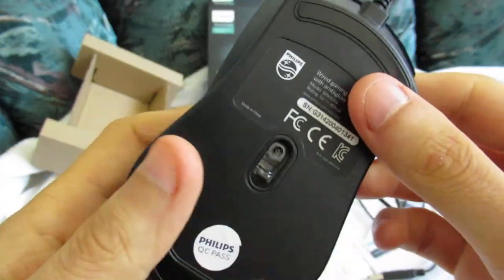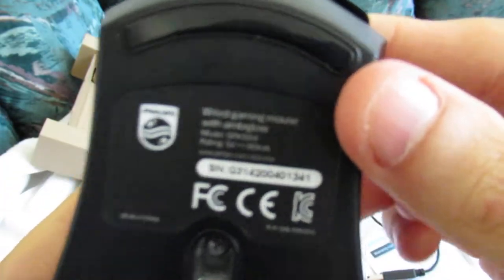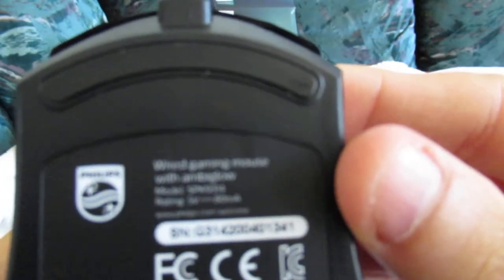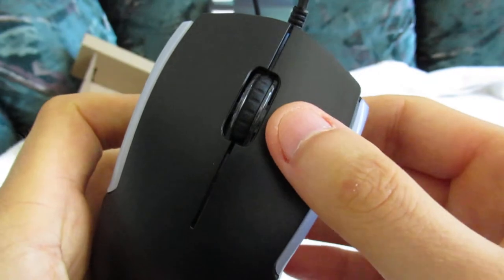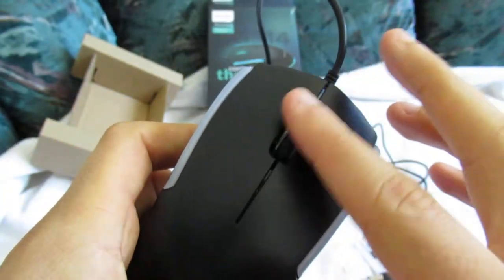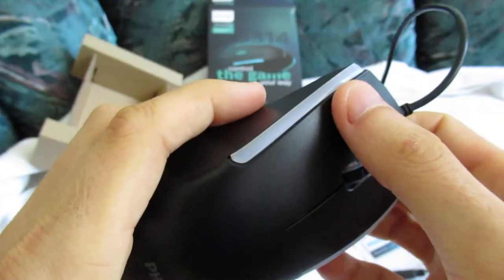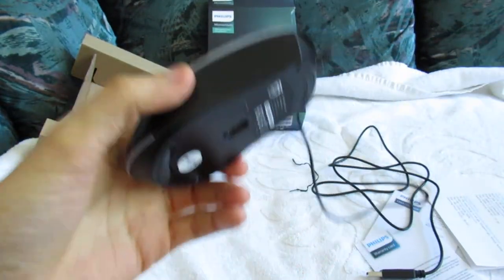Wired gaming mouse — Ambiglo. You can see right here: right click, scroll wheel right here, and left click. Nice clicking sound. And we're going to test it right now.